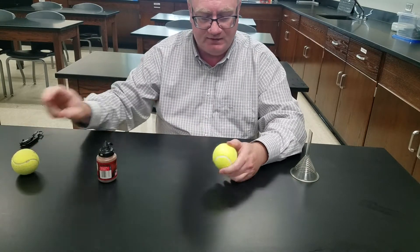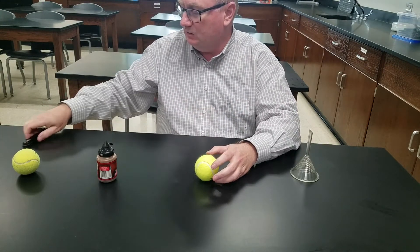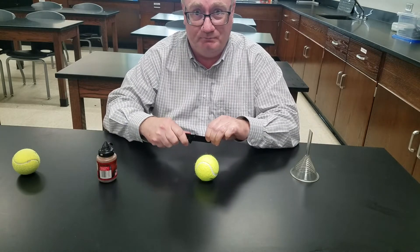So to start off with, just get a tennis ball. It doesn't matter the brand or the type, whatever. And you need a good sharp knife that locks into place so it doesn't fold back on you.